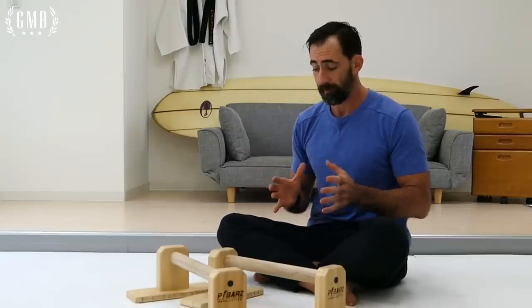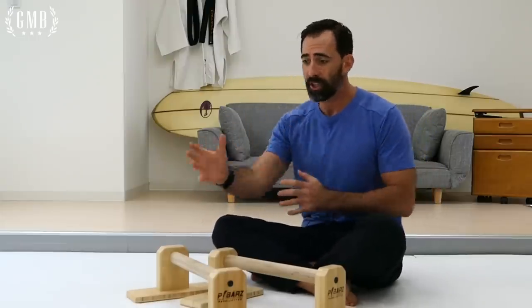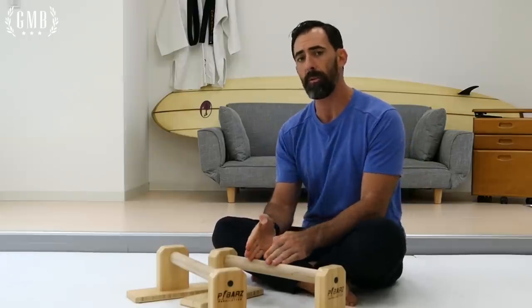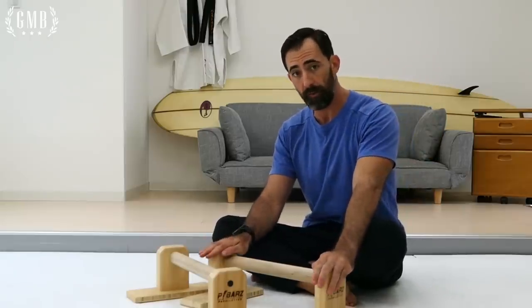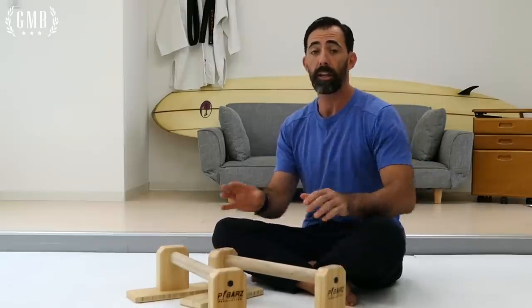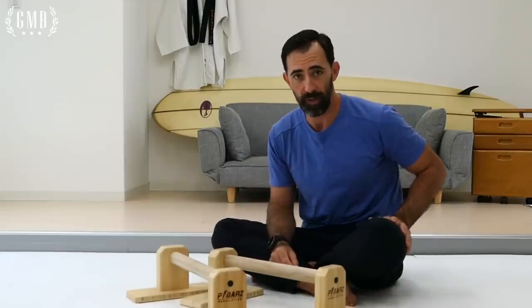Something else is they're fun — it's an alternative to just doing a particular movement. As well, it can be a good stepping stone going from movements on the floor and working up to the rings. Because of the stability of the P-bars, it allows you to practice certain movements and go deeper in those movements before you then move on to the rings.